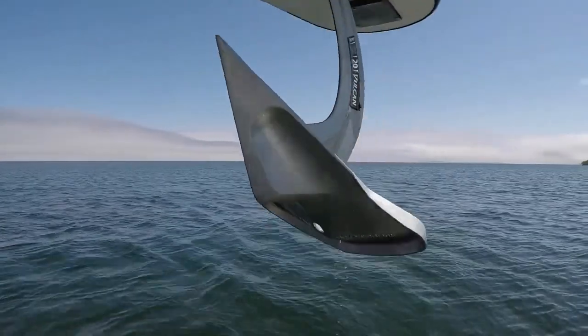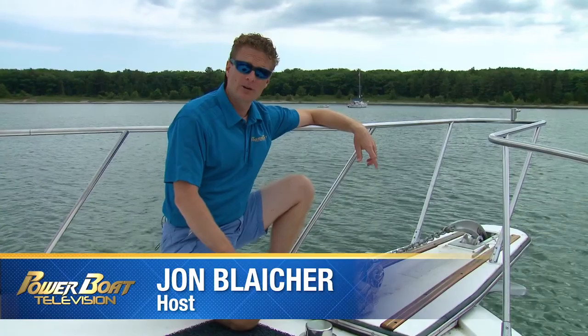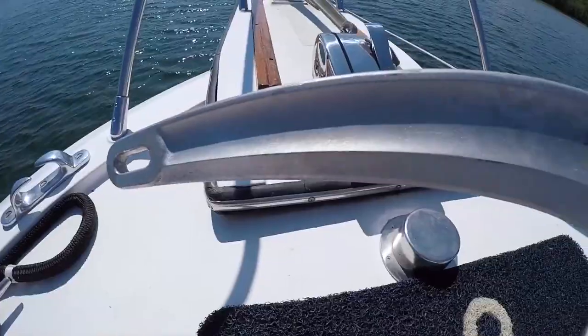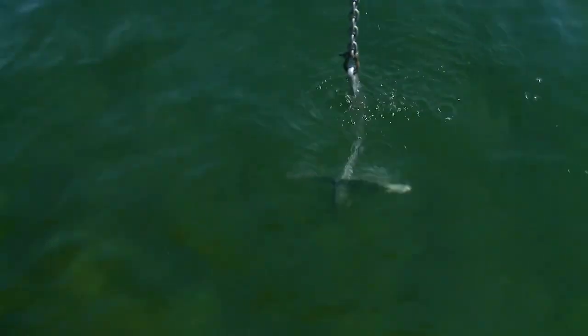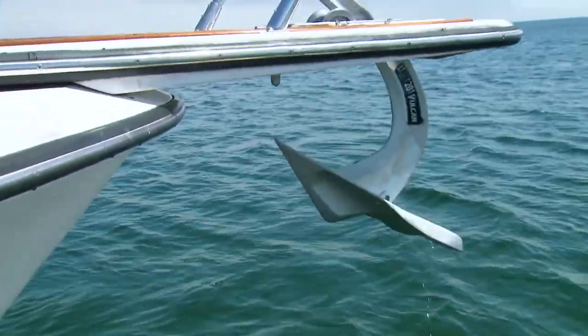One of the best upgrades you can make to an older boat is, believe it or not, the anchor. You've probably got some archaic old thing hanging off the bow, and there are lots of new innovations around these days. This Vulcan 20 is a great example — it's a modern rolling anchor that will fit underneath a bow pulpit without a roll bar.